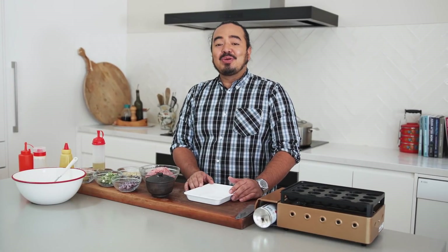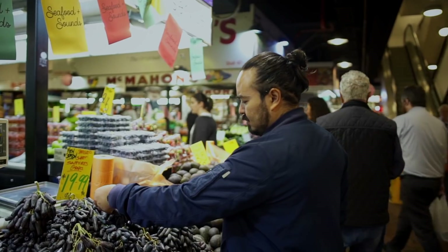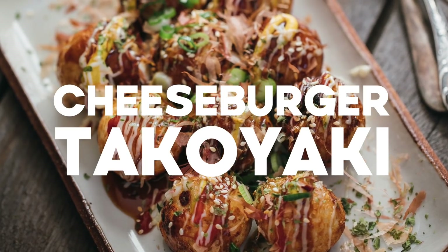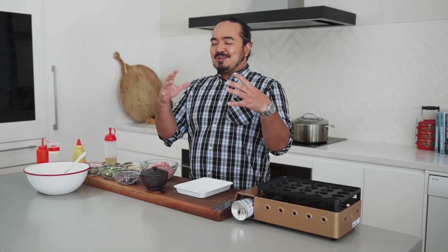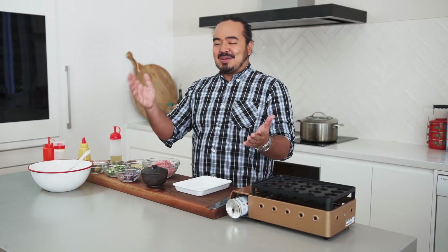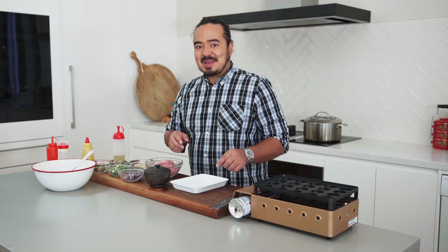So last week we made takoyaki, the ordinary version, but this week I want to show you something a little bit different. This is the cheeseburger takoyaki. The marriage between a cheeseburger and a takoyaki might seem a little bit strange, but it really isn't at all. If you look at the way a cheeseburger fits into American culture and the takoyaki fits into Japanese culture, they serve kind of the same purpose. It's a simple snack food that's easy to make, strong in flavour and absolutely delicious. I'm going to show you how I make mine.